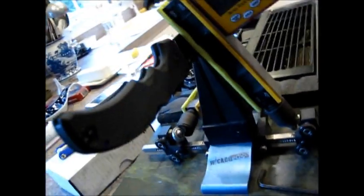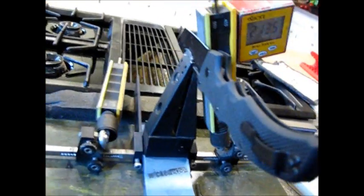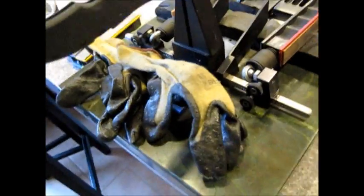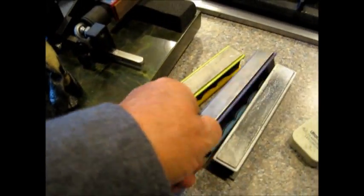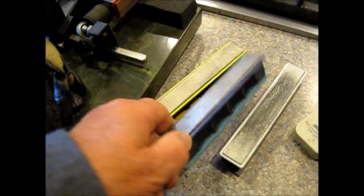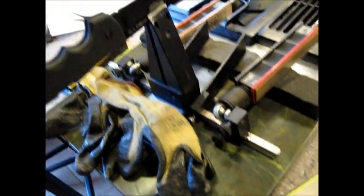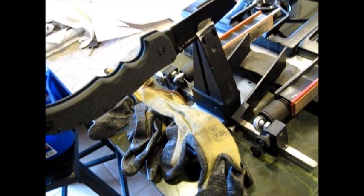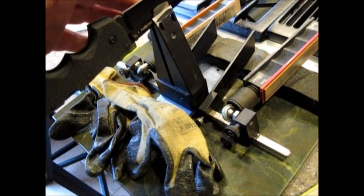Won't take long with this baby. Stand by. Well, it didn't take too long on the Wicked Edge for this Tonto. I stopped it at 800 — I didn't want to go really sharp since it's an everyday carry knife. He cuts rope and wire and different things like that. So I stopped it at 800 and polished it out with the ceramics and the leather.